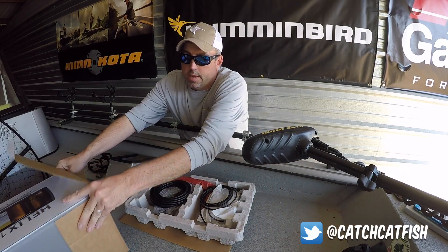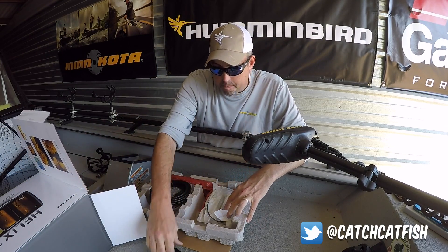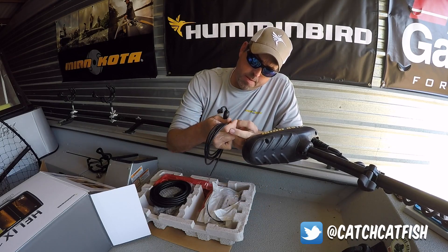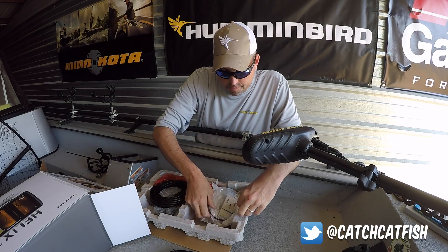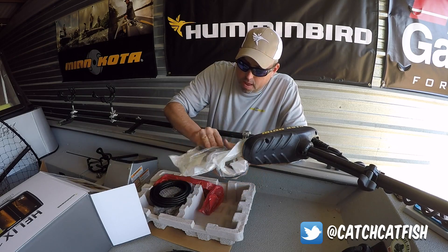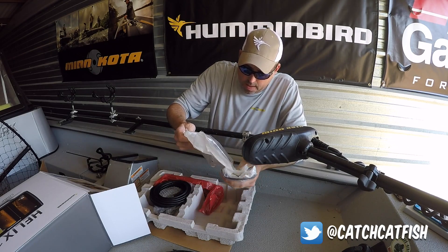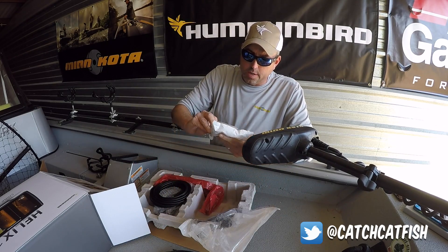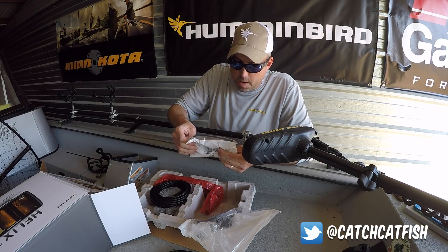We've got all the accessory stuff here on the top. It looks like a power cable — and I believe that is the power cable that has the filter built into it, which is good. Transducer bracket and side knobs. Looks like they've used the same hole pattern as they've used on the other sonar units.